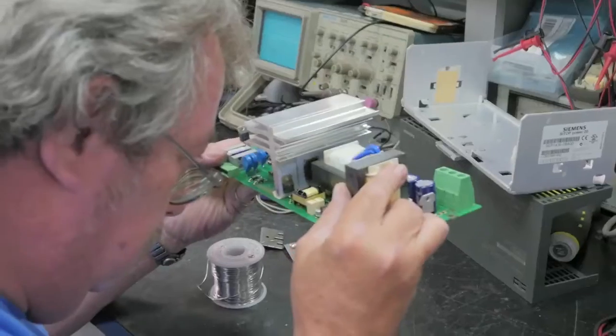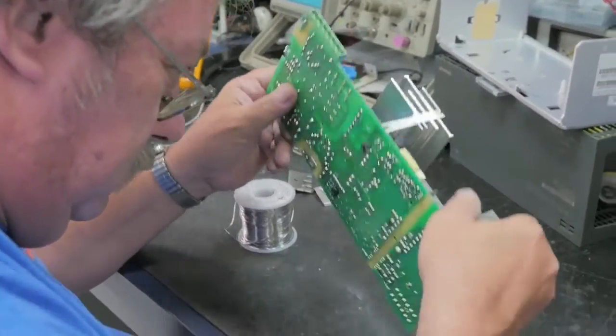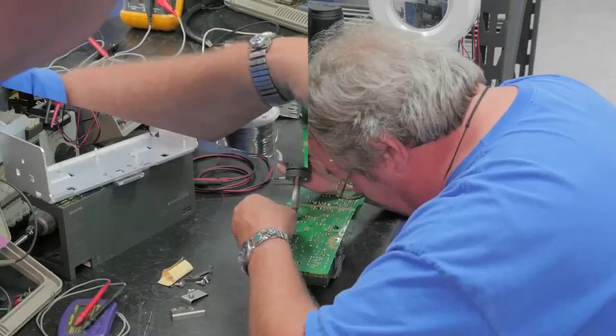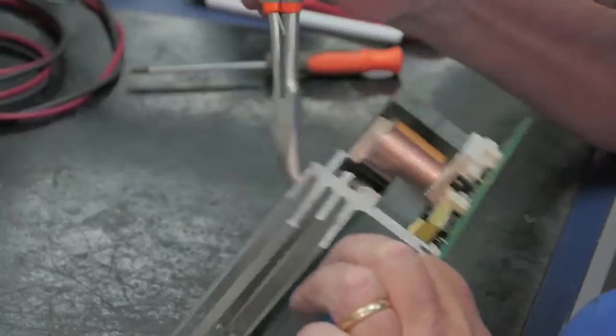When troubleshooting the input section, the technician checks the dual diodes for shorts, as shorted diodes will cause more damage when power is applied. The technician has found a diode to be bad, which will need to be replaced.